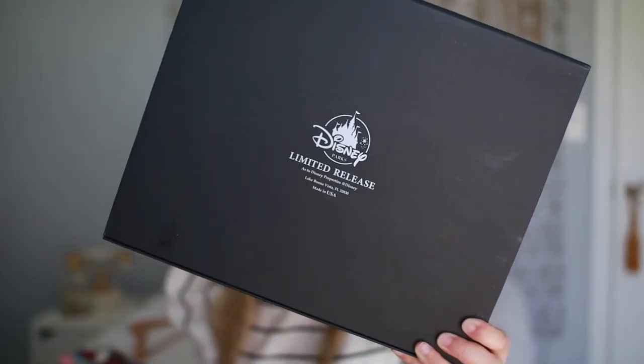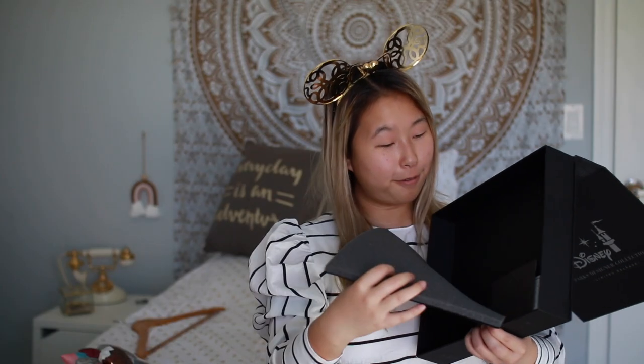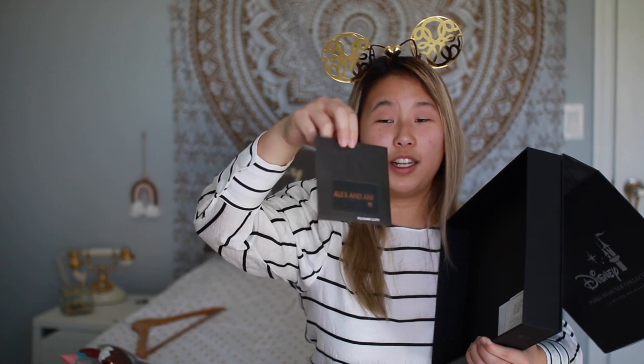I wanted to show you the box these Alex and Annie ears came in. This is the Parks Designer Collection limited release box — here's the front and the back. Inside, there's a little bag that the ears stay in that says Alex and Annie on it, a big foam pad, and a cleaning cloth in an envelope. It's a super fun item. If there were any other ears from the Disney designer collection I'd want, it would definitely be the Princess Leia ear bun ones.